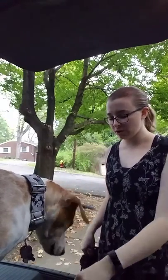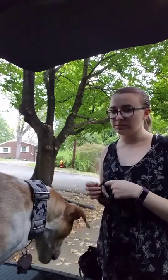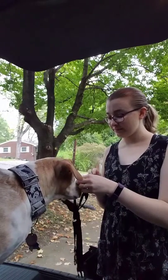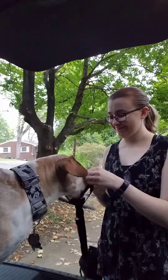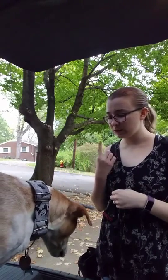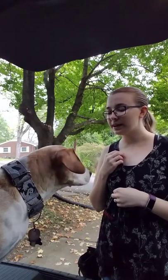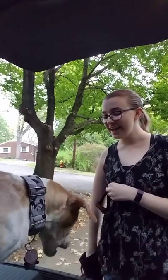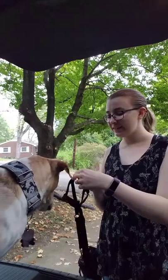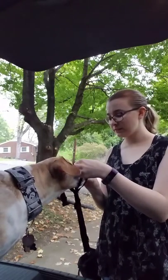Don't let it last for too long. Face. Yes, good girl. She's pretty excited about this — she's like, I already know what this is. Face. Watch me. Face. Yay, good girl. Face. Good girl.